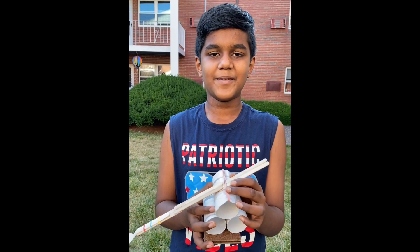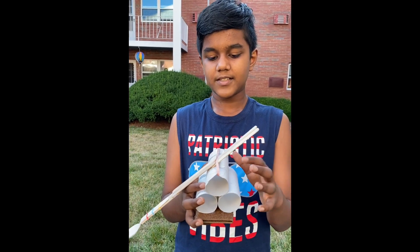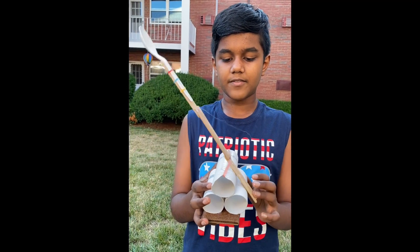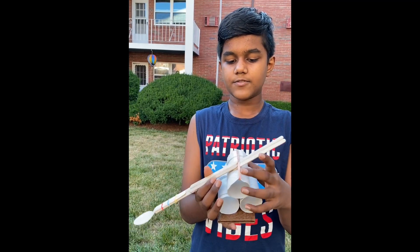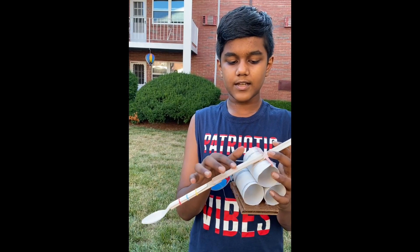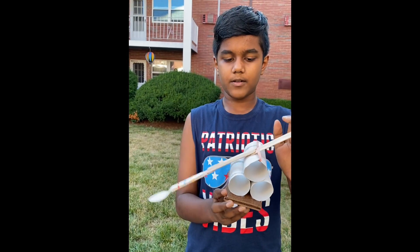Hi guys, my name is Siddharth and I'm going to sixth grade. I made this paper ball launcher. It's kind of like a lever, and these are tissue rolls that I use for the base. This rubber band holds the stick to the thing, and then the spoon will launch the paper ball into the air like that.